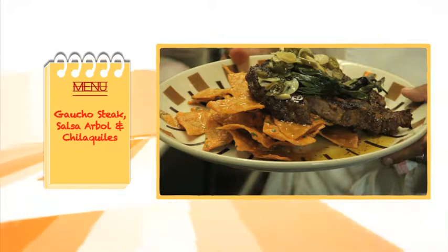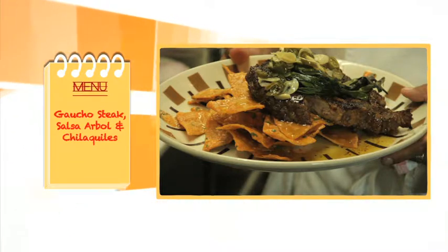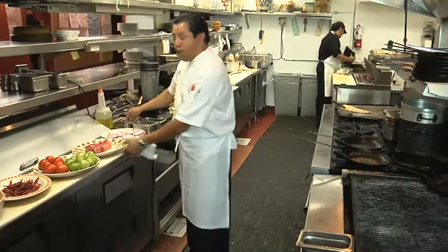Today we're going to be making our gaucho steak. We're going to start off with a ribeye, and it's made with a little bit of chilaquiles too, so we're going to go ahead and start searing off our ribeye.